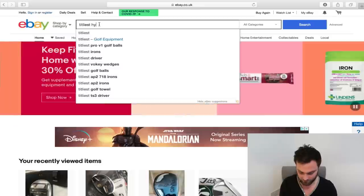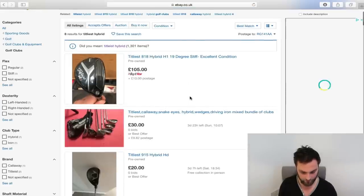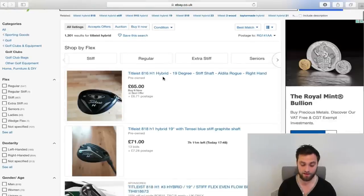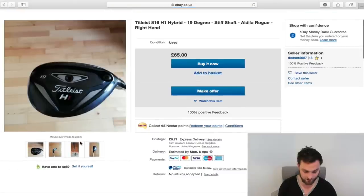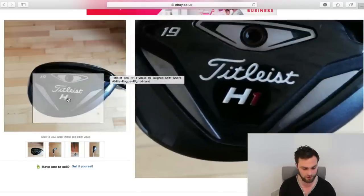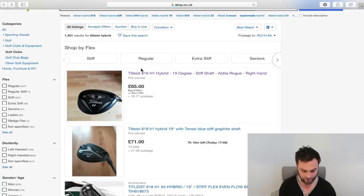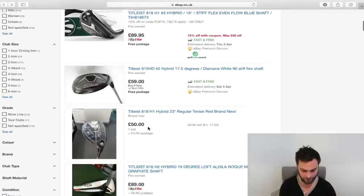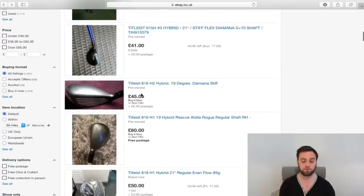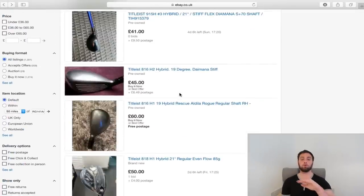So let's go to Titleist hybrid — for your $70 bargain if you just want one. Here we go: £65 buy it now or best offer. That's a couple of years old, and the condition is actually pretty good. Now, you want the H1 if you're a beginner — not the H2. The H2 is not forgiving enough. You want the H1. As a rule of thumb, get the bigger heads. That's how I'd find cheap hybrids or cheap woods in general.